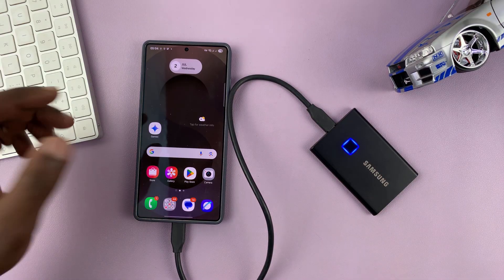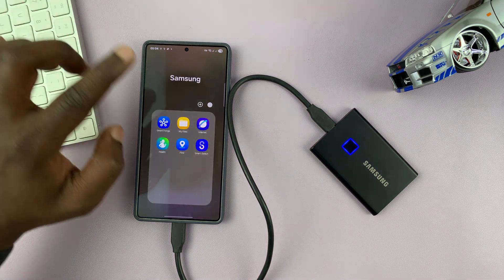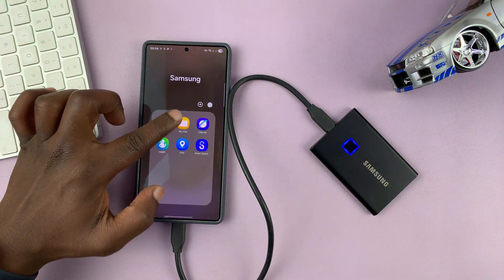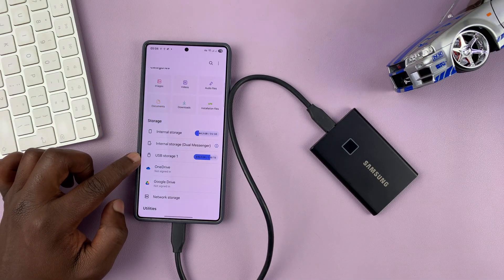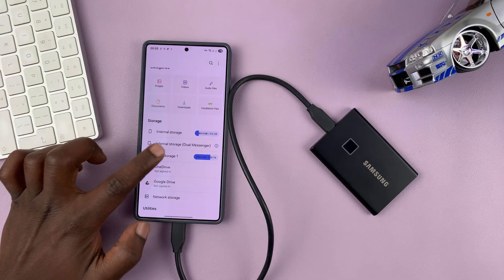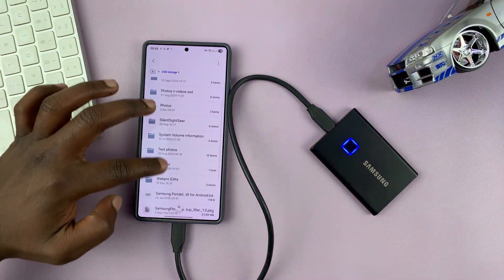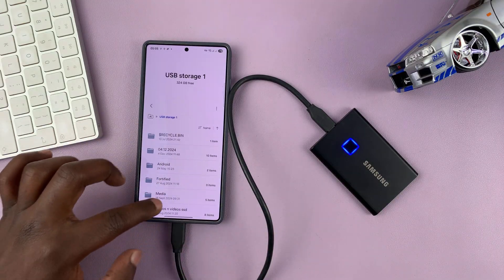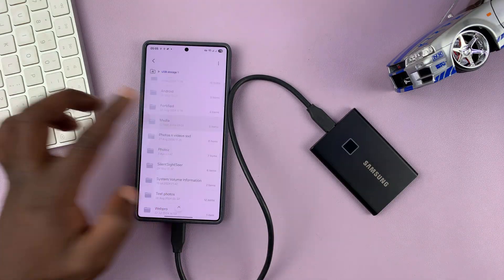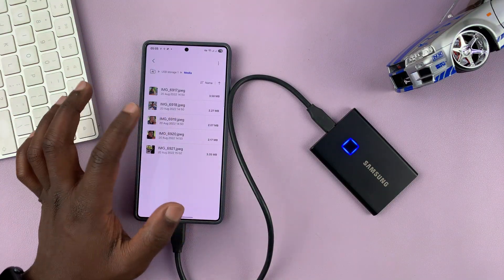Once I finish authenticating, it's going to get detected. To access it, I need to go to My Files, and inside My Files you will see the USB storage device. Mine is USB Storage 1 — I can tap on that and then view all the files and folders inside this external SSD.